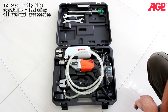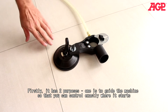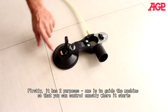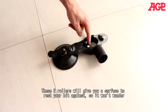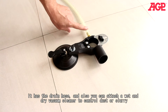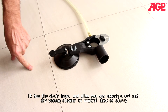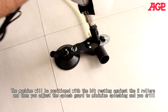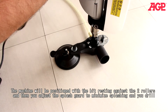The case neatly fits everything including all optional accessories. The suction centering guide is a unique accessory with two purposes: first, to guide the machine and allow you to control exactly where it starts. The suction cup attaches to the work piece and holds it steady. The two rollers give you a surface to rest your bit against so it won't wander. It also has a drain hose and you can attach a wet and dry vacuum cleaner to control the slurry. The splash guard adjusts to match the diameter of your bit.